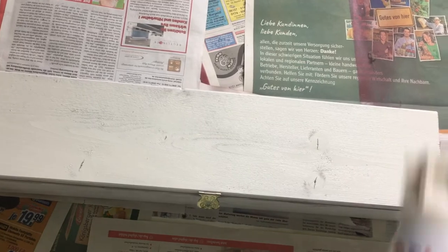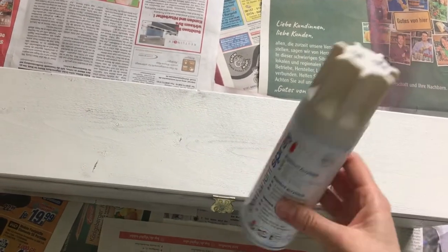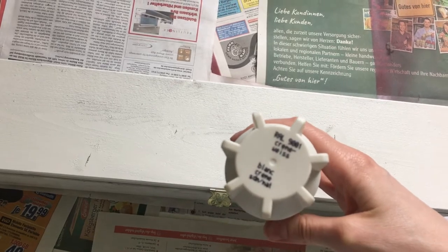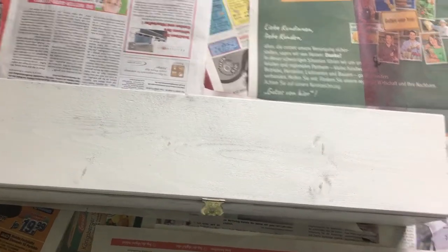First, I spray painted it with a solid coat of beige paint — mine is from Adina, but you can use whatever kind of spray paint you have or like — and I left it to dry for roughly 24 hours.